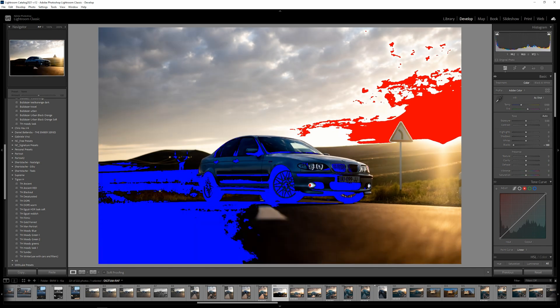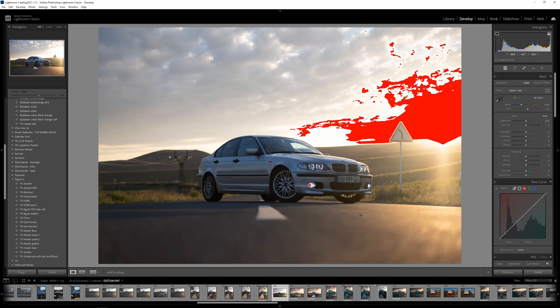If we crash the blacks, you can see a bluish thing appears — it means we don't have details in the shadows. I'm always trying to shoot for the highlights in these conditions because it's easier to recover shadows than highlights. That's a general rule, but you have to go and test your own camera.